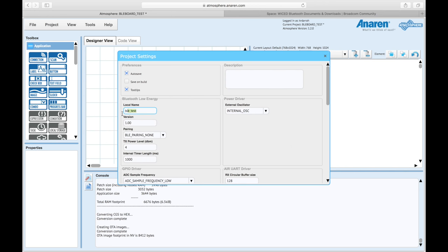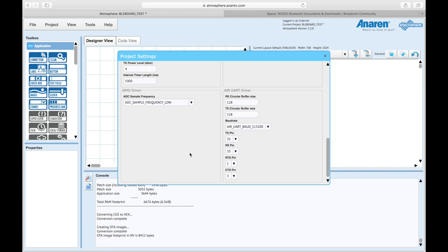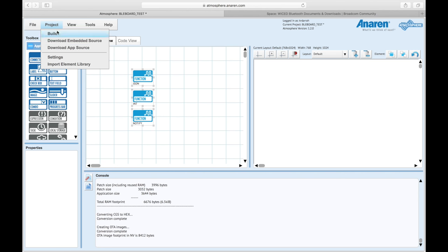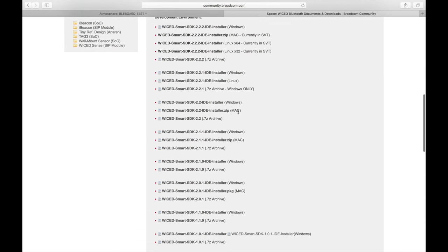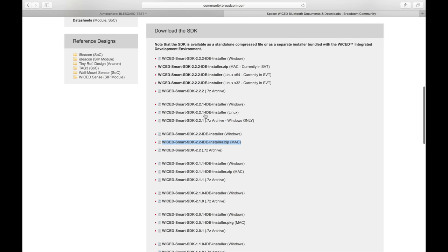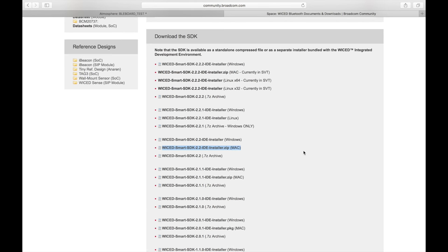In Project Settings you can change things like the local name — I'll show you how to change that offline in the SDK. I left most other settings at their defaults. We're using an internal oscillator. Then go to Project and Download the Embedded Source — that downloads as a zip file. Then jump over to broad.community.broadcom.com to get the SDK from Broadcom so we can work on this project offline. I'm using version 2.2 here for Mac.